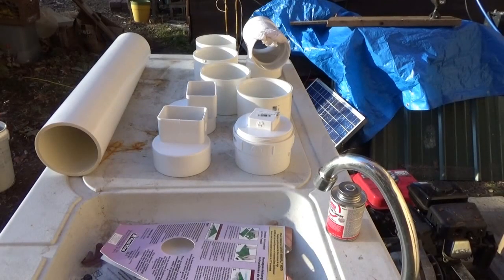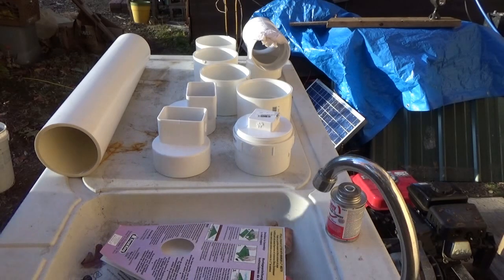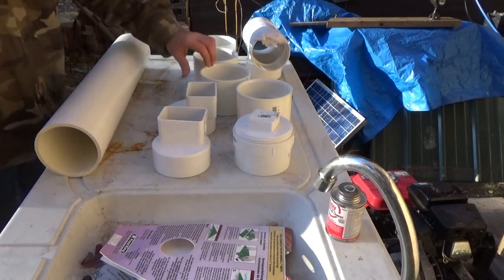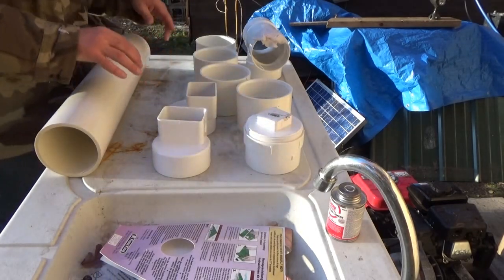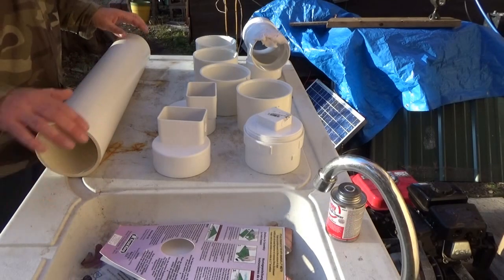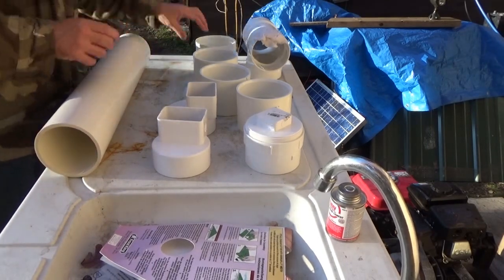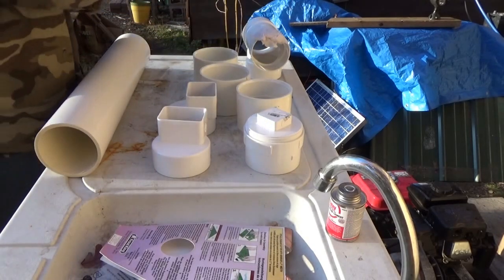I've wiped everything down and washed it all. You should use alcohol, but I used a towel with water and scrubbed it thoroughly. They suggest using alcohol, but I've never had trouble — especially since a tiny drip here is actually going to be beneficial later on in the bottom of the clean-out cap, but that's a project for another day. Now I've got a coupling for the bottom, and I'll put on the clean-out cap right now.